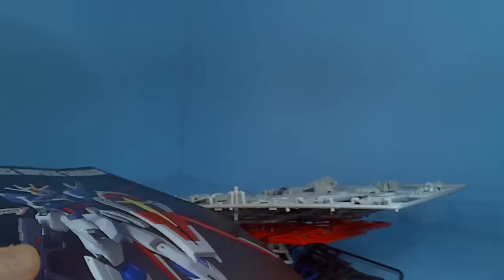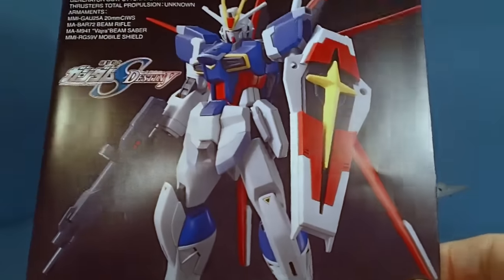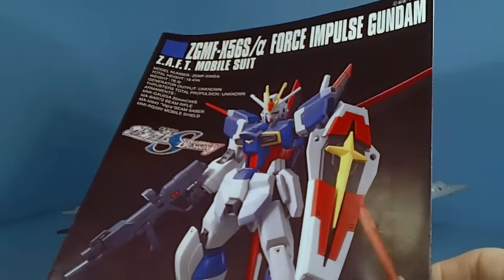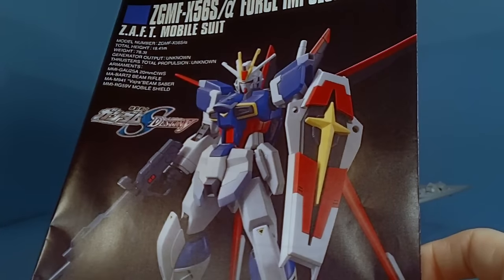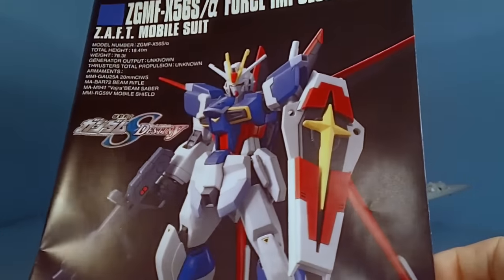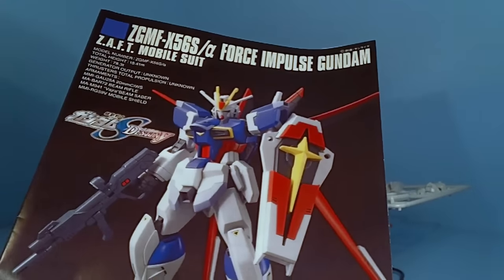And the color eye. So that is it — I'm really looking forward to building the body, not so much the backpack. I'm also wondering if the old pack will fit on this guy, because that would be kind of cool. I'd probably use the sword pack and put it onto this one and then repaint it, maybe. And I'll see you in the next review.